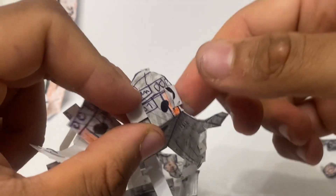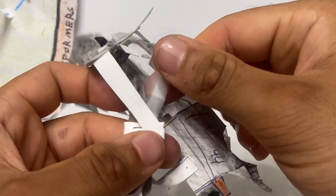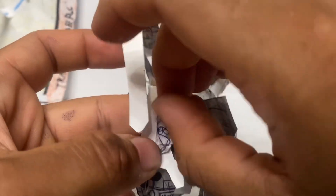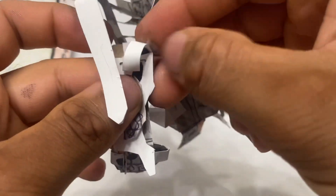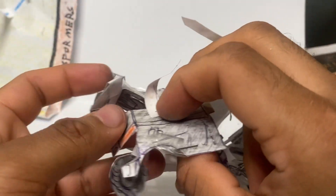Okay, so it's attached like that. Then come to the back of this leg and there's going to be this string right here — it's going to attach to that. Fold that, and we have his legs done.